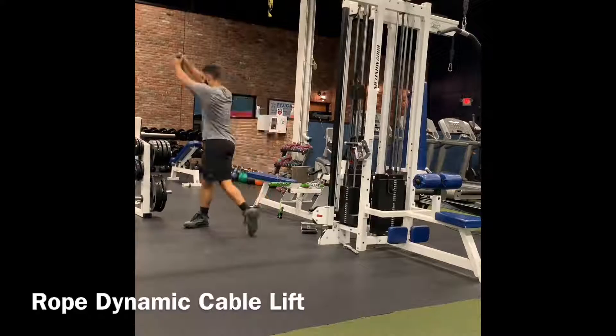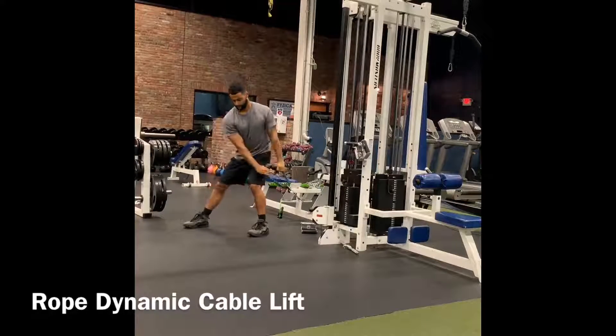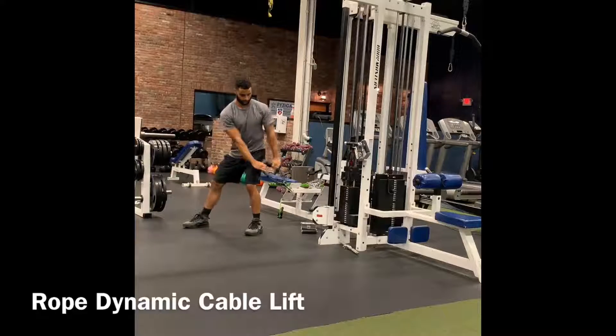Another thing to look at: I do not let my front leg cave in. I keep it straight and drive forward.